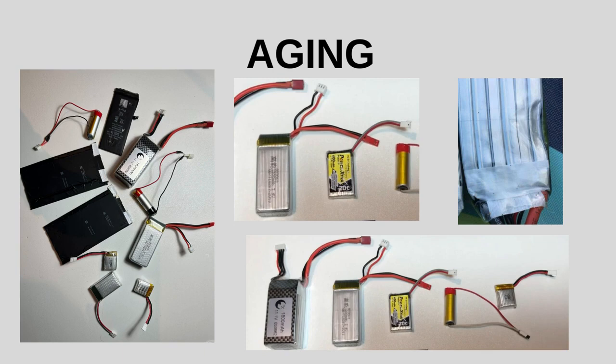The last cause on this list is aging and wear. Over time, LiPo batteries naturally degrade due to repeated charging and discharging cycles. As they age, their internal components can deteriorate, which may lead to swelling. This is more likely to occur with batteries that have been subjected to frequent use or have reached the end of their lifespan.